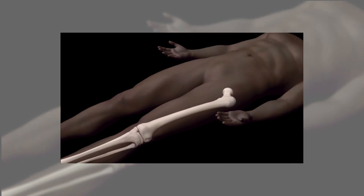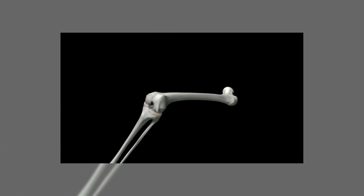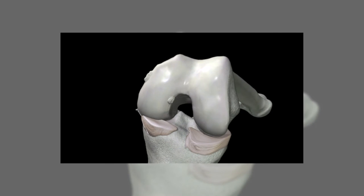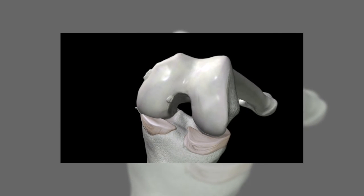With the Conformis experience, we know that everybody has a different shaped tibia. What's designed for the medial side of one knee is not going to fit the way it should fit on the lateral side of another knee.